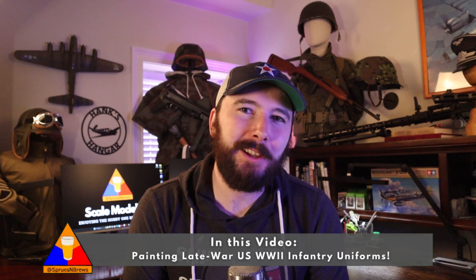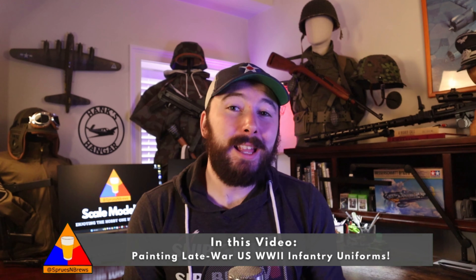What is going on, my friends? Hank here from Spruise and Bruise Scale Modeling. In my last video, we learned a little bit about the development of the U.S. infantry uniform during World War II, and how we ended up with this guy back here, the M1943 field uniform.